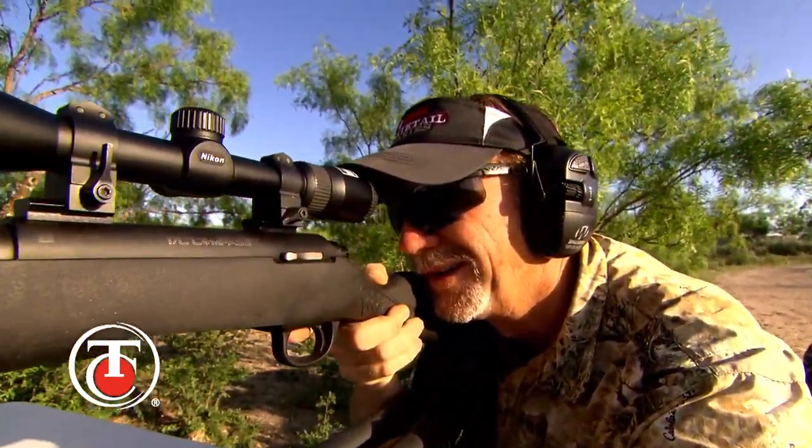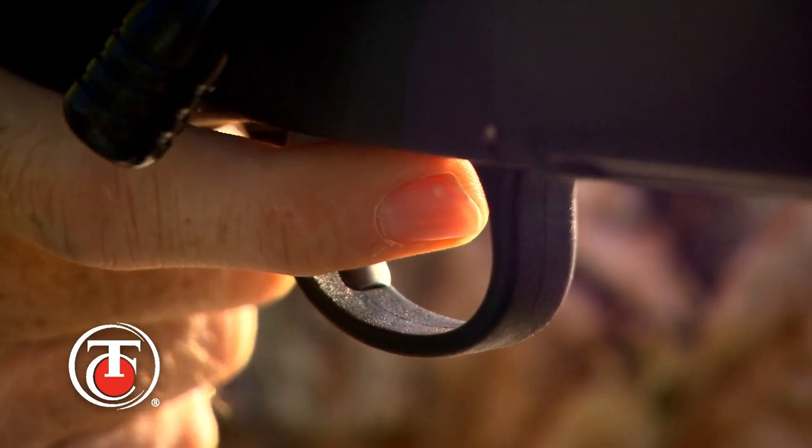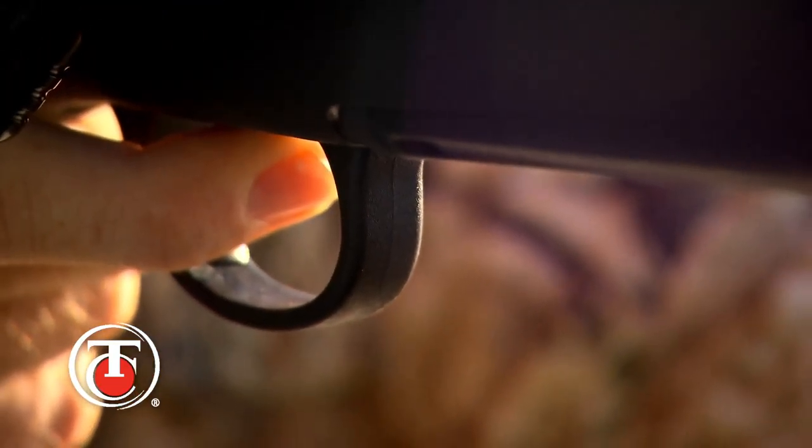Some of the great features include an adjustable trigger that you personally can adjust so that you can set the weight of pull between three and a half and five pounds with a minimal over-travel.